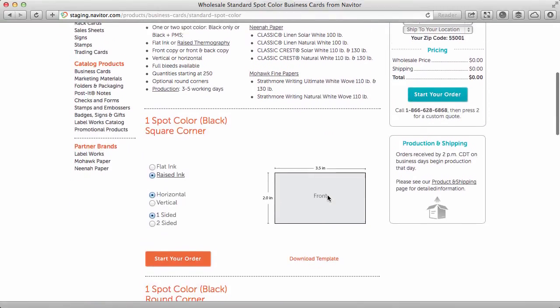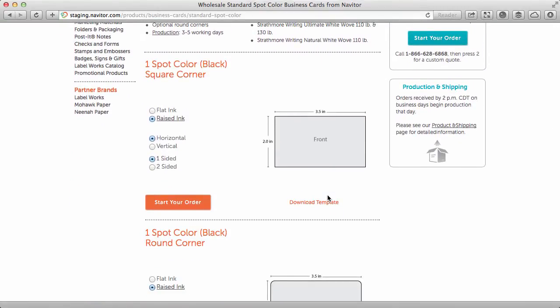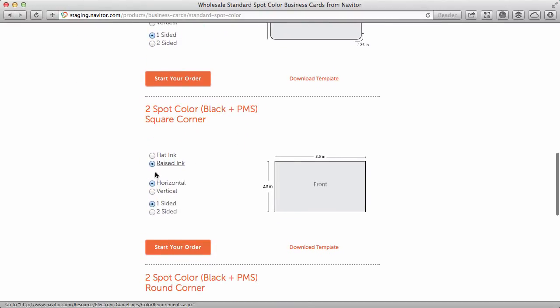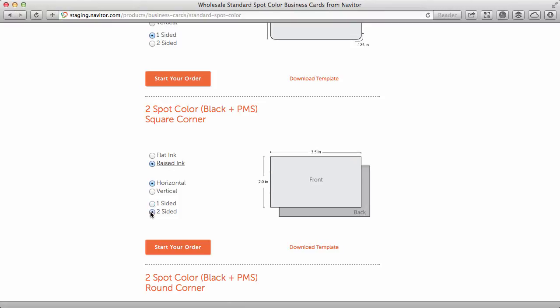Pick from one or two color, rounded or square corners, flat or raised ink, horizontal or vertical orientation, and one or two sides. Then start your order.